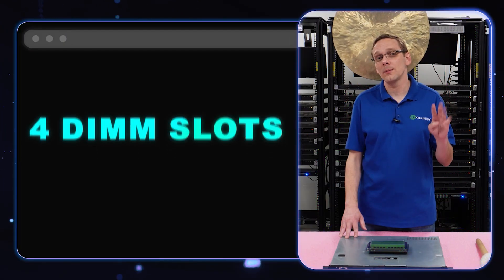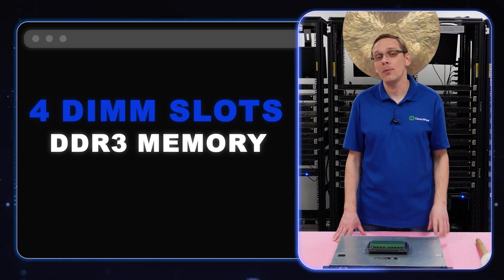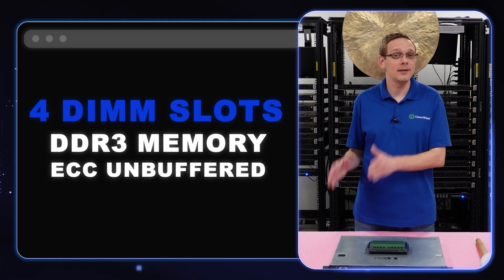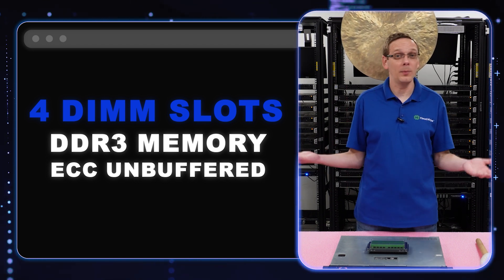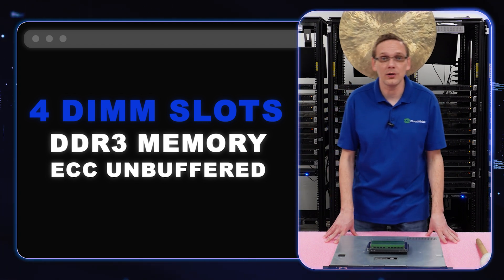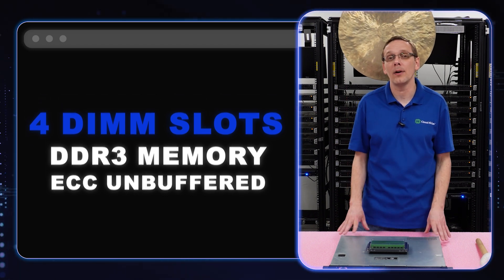There are four DIMM slots inside. It accepts DDR3 memory. It takes one type of memory and that's ECC unbuffered. It will not accept ECC registered or load reduced. So if you're at home and you're seeing ECC registered out there cheaper than ECC unbuffered, it would be nice if it worked, but it won't. Don't fall for that trap — don't buy registered. You'll just end up with a problem and an RMA on your hands, so make sure you get ECC unbuffered.